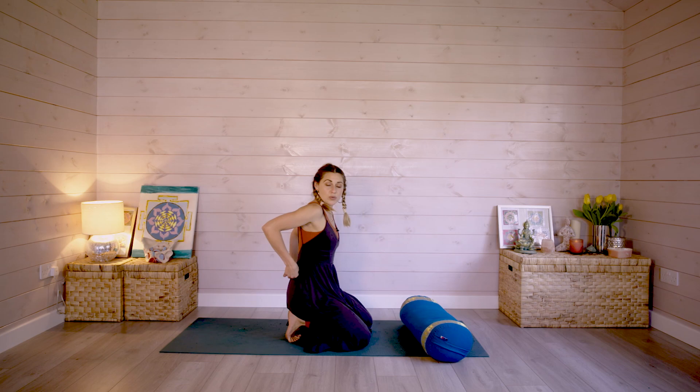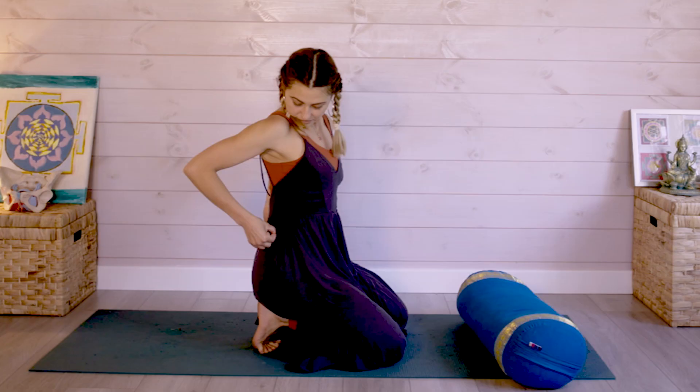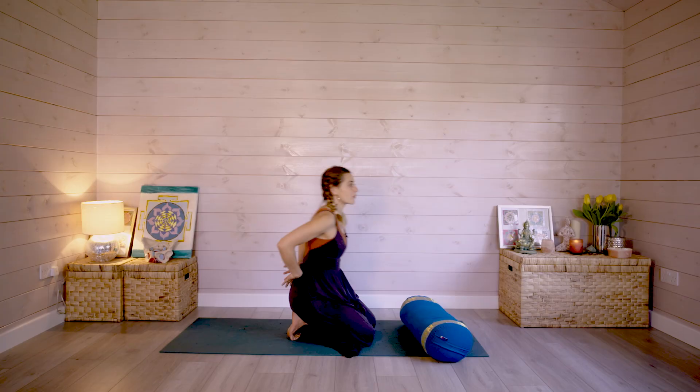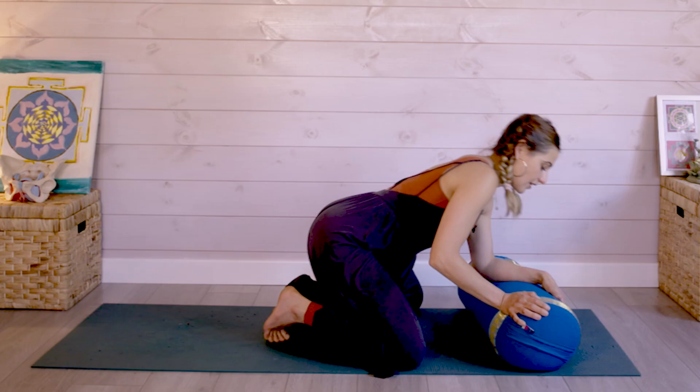If you think about your adrenals, they are small little endocrine glands that sit on top of your kidneys. Your kidneys are here. We want to just bring a lot more energy and focus to the adrenals.